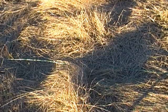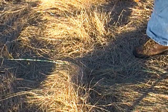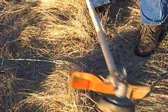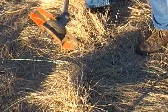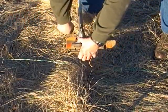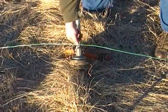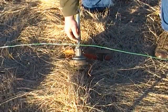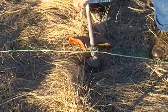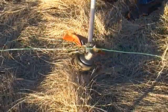Now I'm going to demonstrate how this wire guide works. To get up underneath this wire, I just put this down, grab the wire, and put it through like that. You can see I've got it curved so it's easier for the wire to stay in the little groove. That way I can just follow the wire and not have to weed eat the whole field.